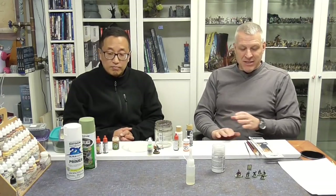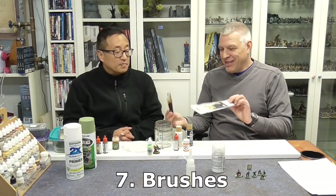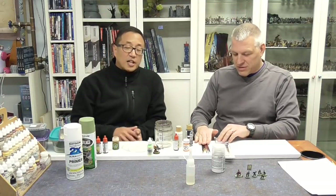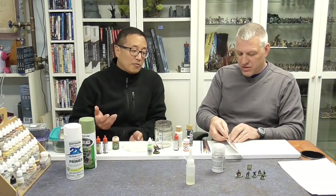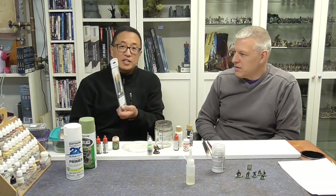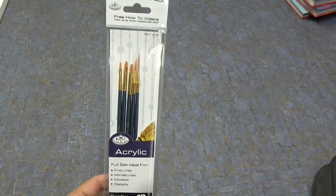Moving on from paints, the next most important thing is the brushes. So what can you tell us about brushes? Again, just like anything else, a lot of painters will have their own favorites. I personally don't invest a lot in brushes — I bought this set with the smallest brush tips at Walmart for three dollars.